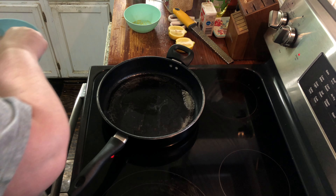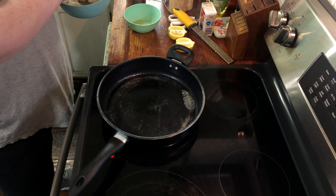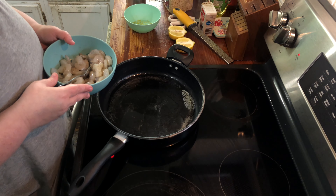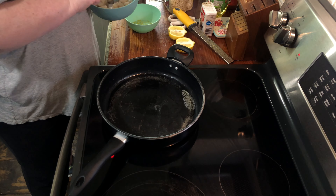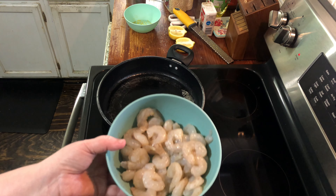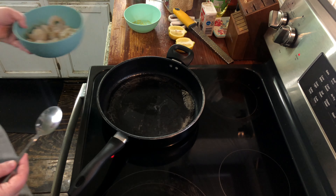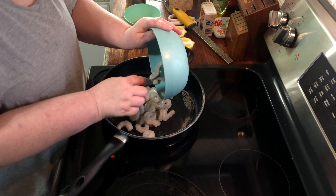Welcome back to my channel. Today we are going to make a one skillet meal — lemon pepper shrimp and orzo. I've already got my pound of medium shrimp, peeled, deveined, and tails off. I salt and peppered it after drying it with paper towels, and now we're gonna put it in the skillet and let it cook just a little bit.